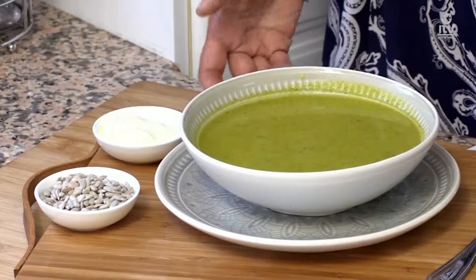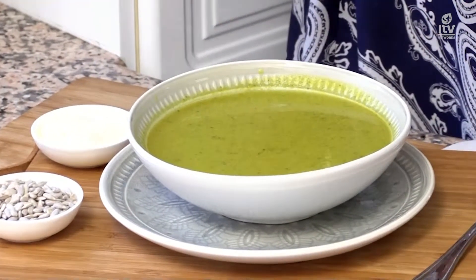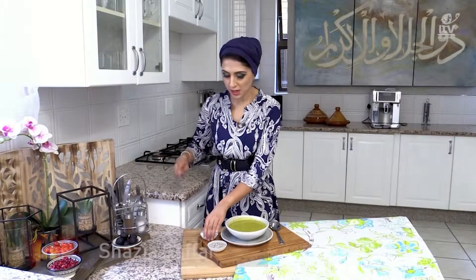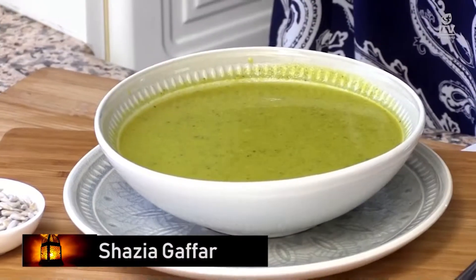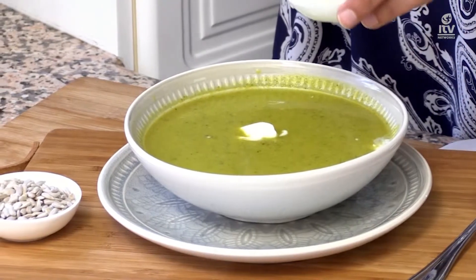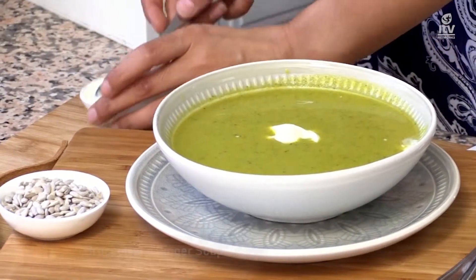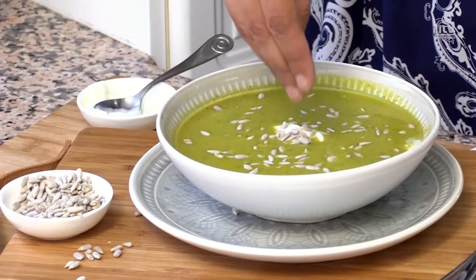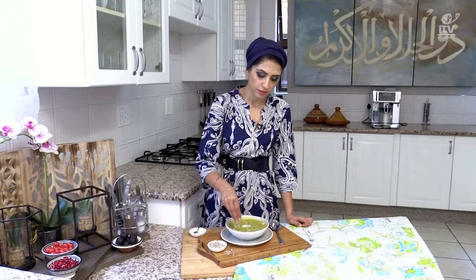This luminous color soup is packed with antioxidants and just nourishes your body as soon as you eat it. All it needs now is a little bit of plain yogurt on the top, and on top of that, some sunflower seeds for some crunch. Perfect way to start your iftar.